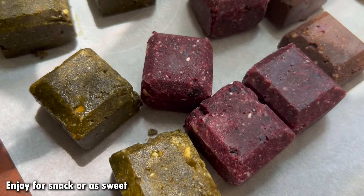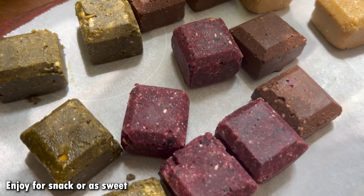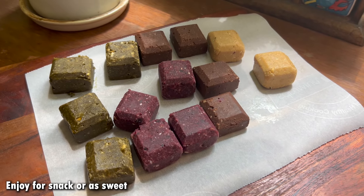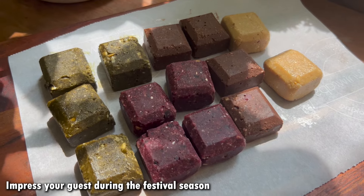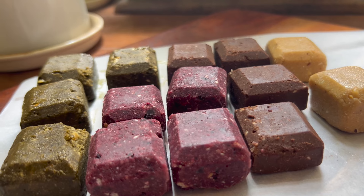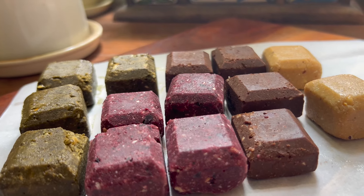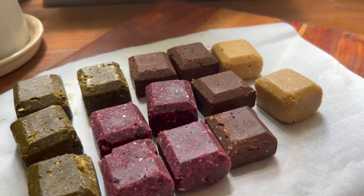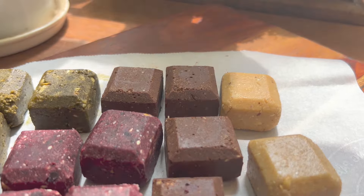Look how beautiful they look! You can call them burfi, bites, or mini bars. You can enjoy them as snacks. If you have a sweet tooth or are looking for a very easy mithai recipe for the festive season — one you can make without any hassle — then I highly recommend you try this. If you want to impress your guests during the festive season, this can be your go-to recipe.